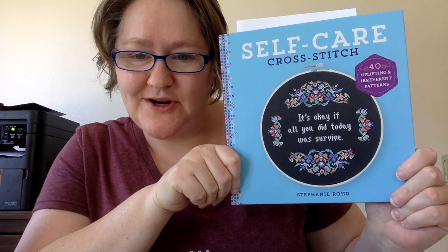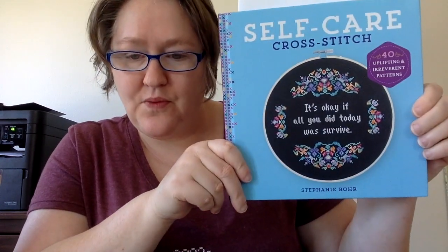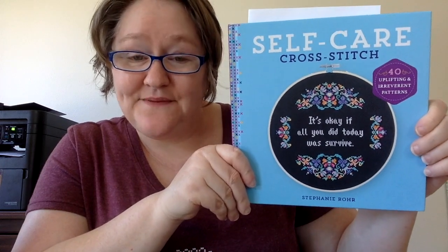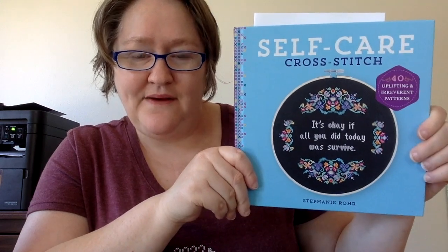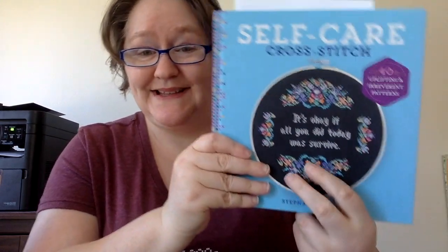Hi friends, it's Carolyn Silk here with C6 Stitch, and today we're going to do a flip through of this book called Self Care Cross Stitch by Stephanie Rohrer. This is available on Amazon, it's around $15 — I'll leave a link down below. I found this book through Candy, the 614 Stitcher, who I will also link down below.